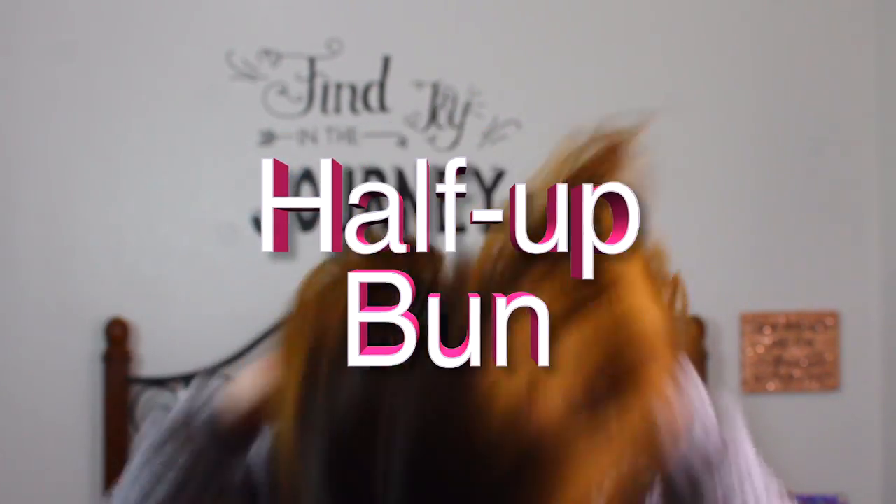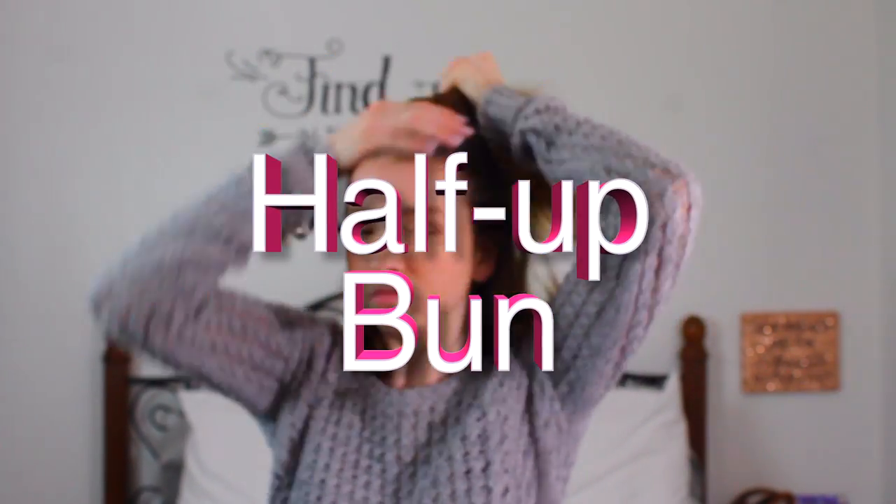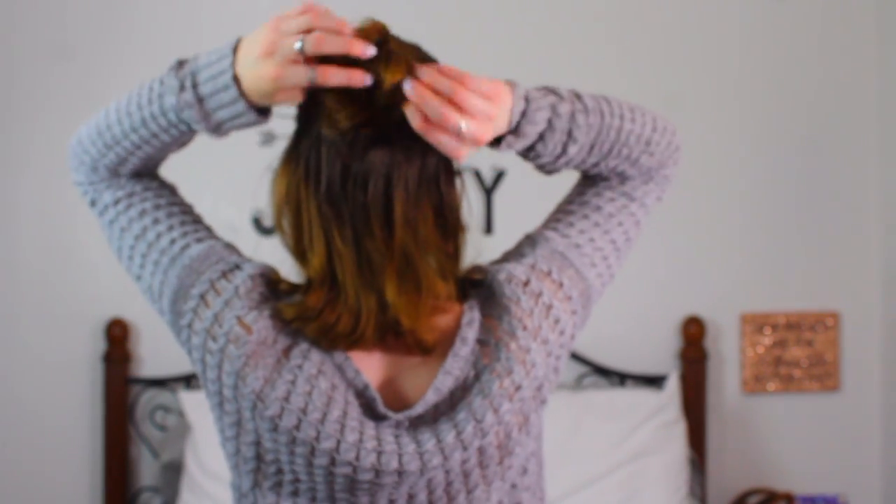This is my all-time favorite hairstyle with short hair. For the half bun, you want to take up half of your hair, make sure it's all smooth, and then put it into a bun. I personally like messy buns, so mess around with it, pull out some pieces, and yeah. Ladies and gentlemen, I wear this on a daily basis.